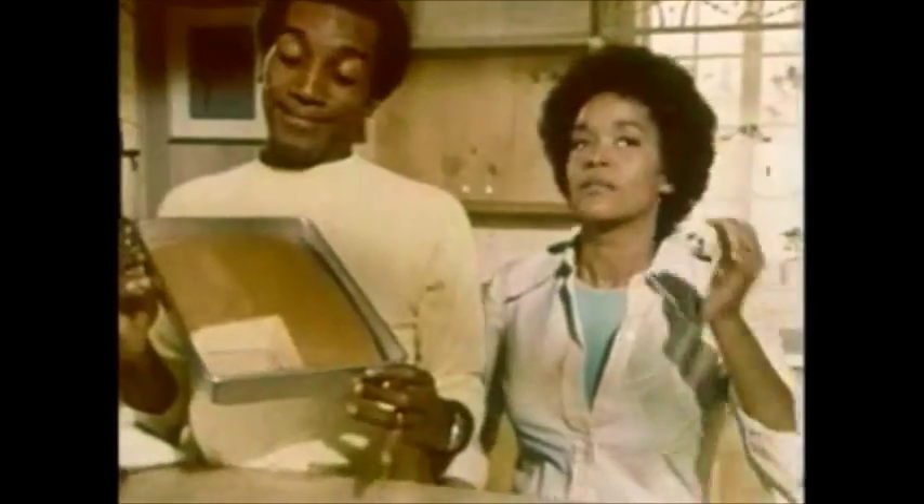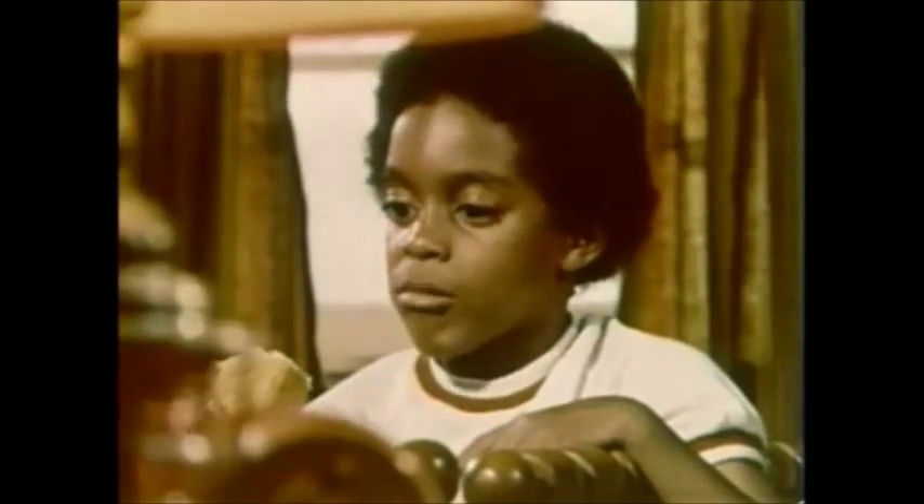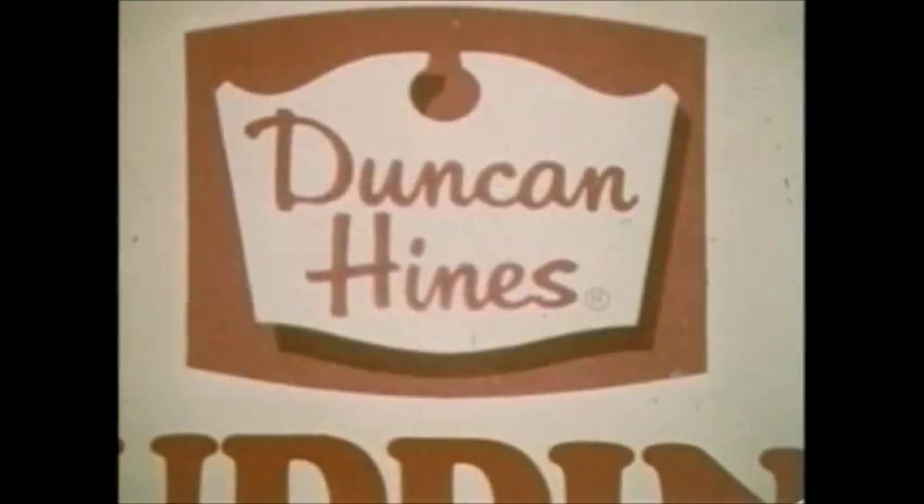The next thing I'll do is go ahead and trace the line work. I've traced in the sketch and added a couple of extra lines. Now I'm gonna get into the paint. Right here I have to decide if I want to do oils or acrylics, but I think on this one I'm gonna do acrylics so I can get it done faster.